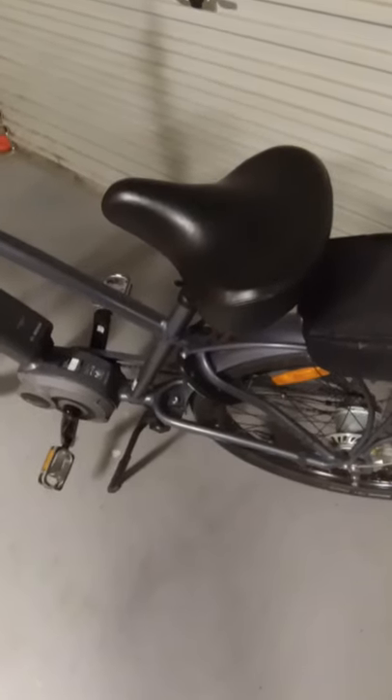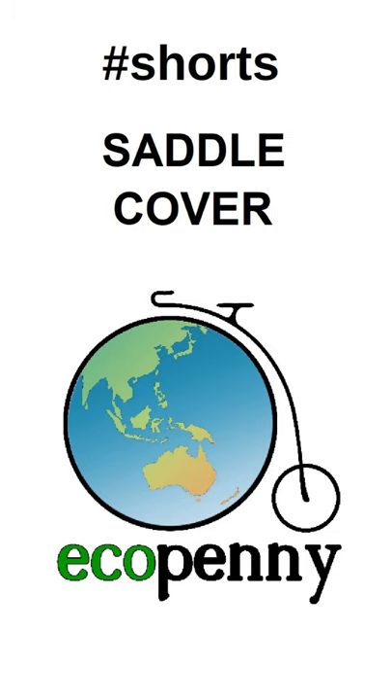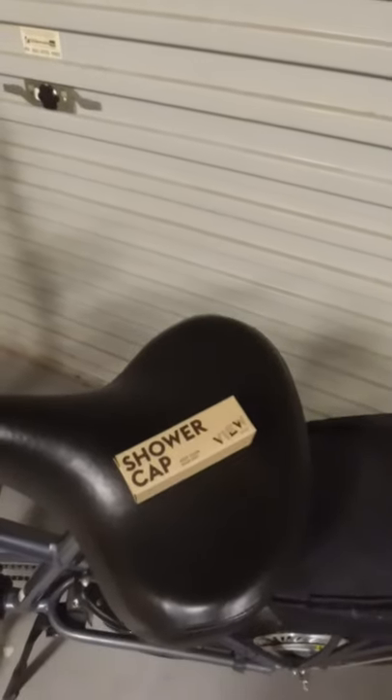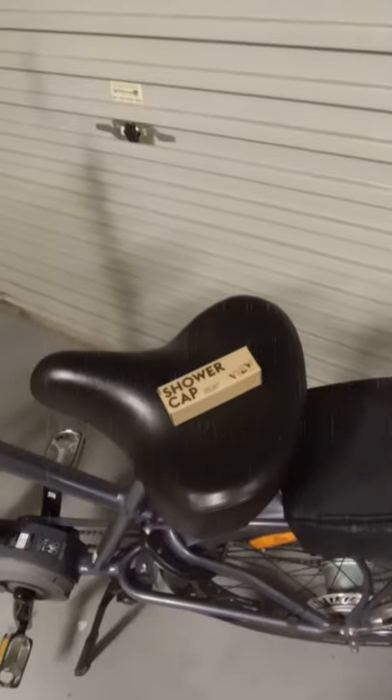If you want to park your bike and it might rain and you're worried about the saddle, my quick solution is just get a shower cap, keep it in your bag, and that way if you park you can use it to protect the seat in case it rains.